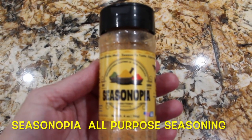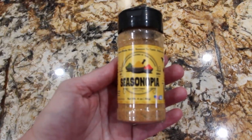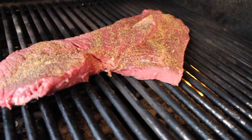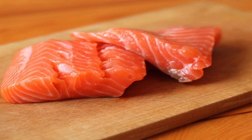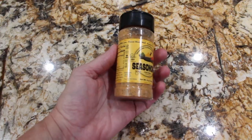I just received my all-purpose seasoning from Seasonopia. This seasoning is the only seasoning you'll need for beef, chicken, fish, pork, and veggies. This is my go-to seasoning.